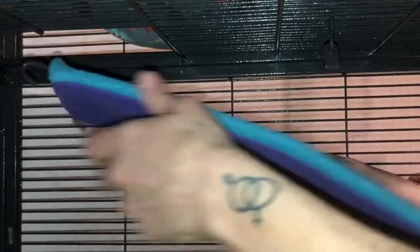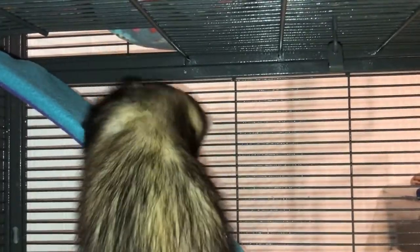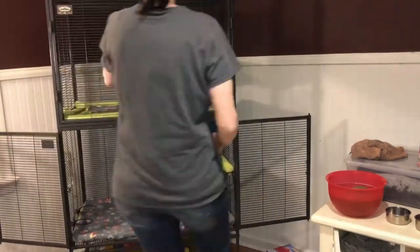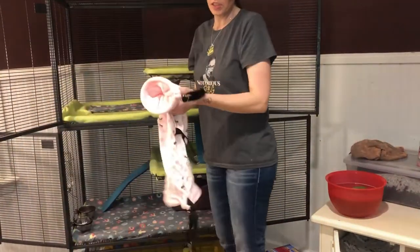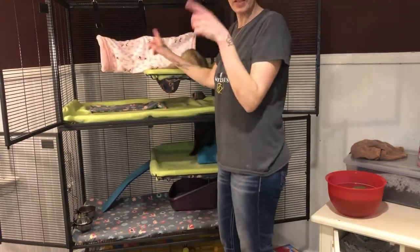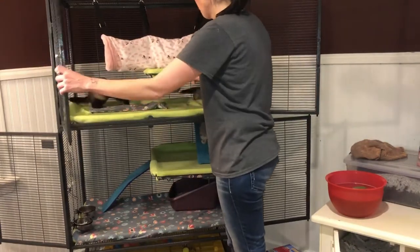We're going to put a ramp cover on this — it's so their feet don't get stuck. I'm going to use this hammock because they were actually sleeping in the big hammock lately, so this one isn't really dirty. If you want to learn how to make these hammocks I'll put a link in the description and above.